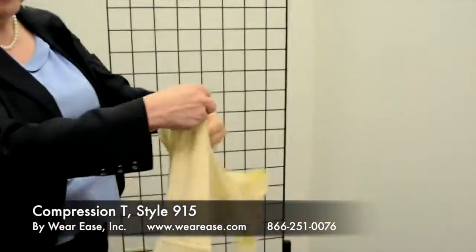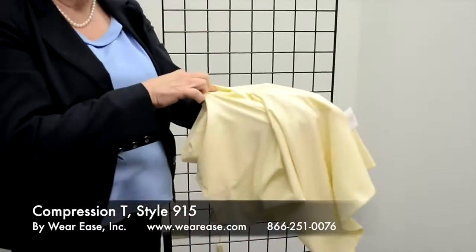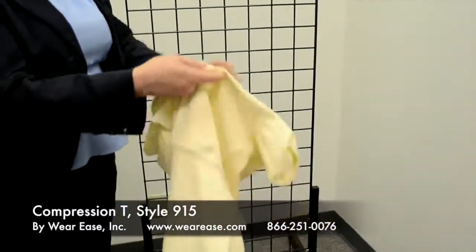This garment also has the pockets for prosthesis, chip pad, or swell spot.